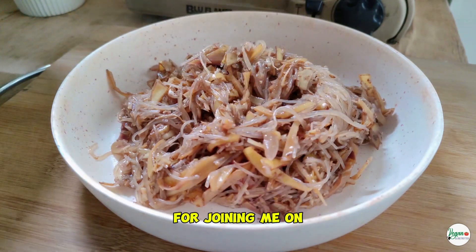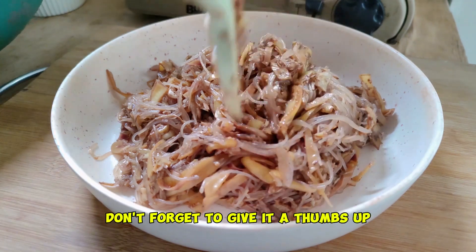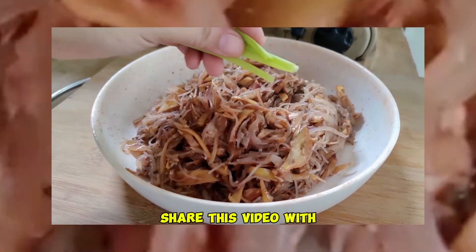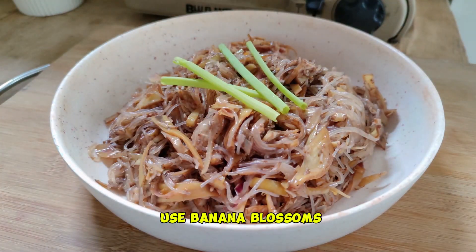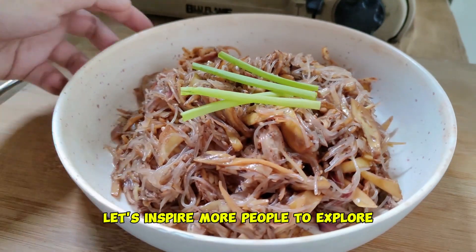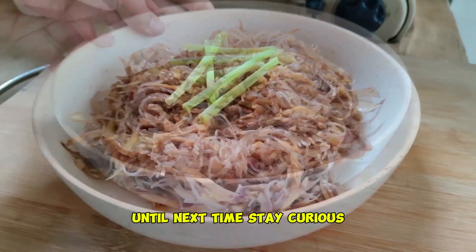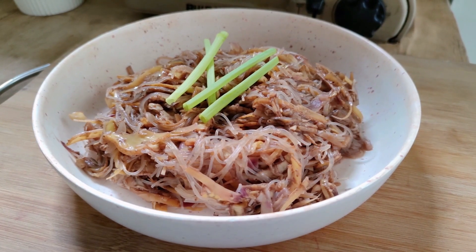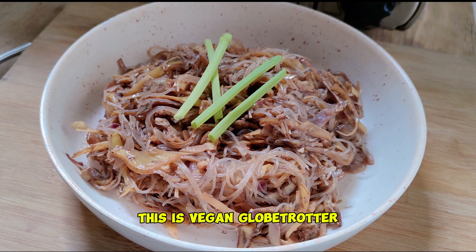Thank you so much for joining me on this culinary adventure. If you enjoyed this recipe, don't forget to give it a thumbs up and hit that subscribe button. Share this video with fellow food lovers and comment below your favorite way to use banana blossoms. Let's inspire more people to explore the incredible world of vegan cuisine together. Until next time, stay curious, keep cooking, and remember, delicious food knows no borders. This is Vegan Globetrotter.